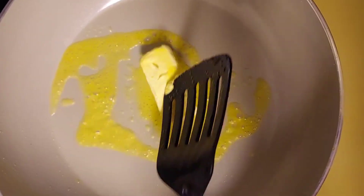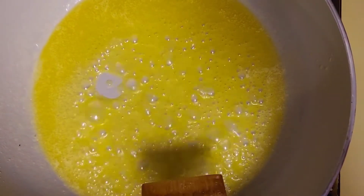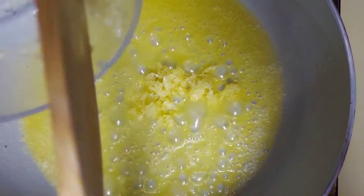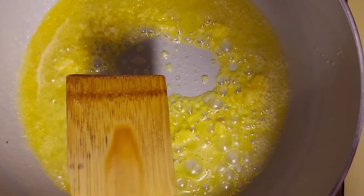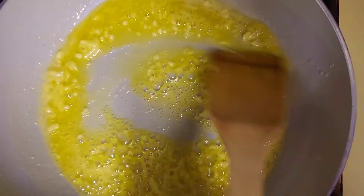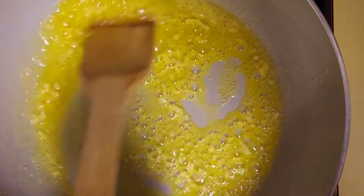Start off by adding half a stick of butter to my pan and I am just gonna let this melt. Now that my butter has been melted, I am gonna go in and add my garlic, which is four cloves of minced garlic. So I am just gonna sauté the garlic for about one to two minutes, and then I'm gonna start adding the rest of my ingredients.